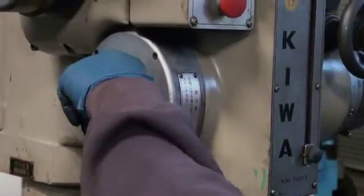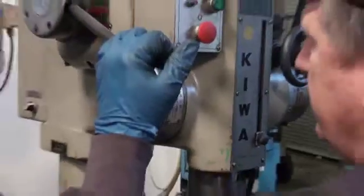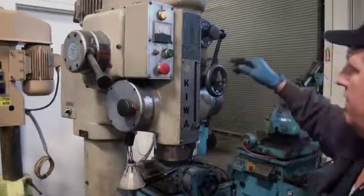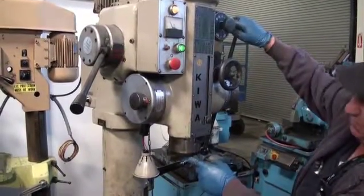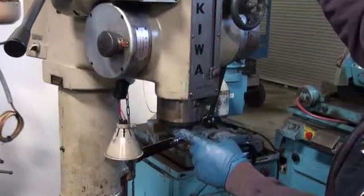Okay, and here's your control for going from drilling to tapping. Let's put this in a lower speed. Tap speed, reversing.